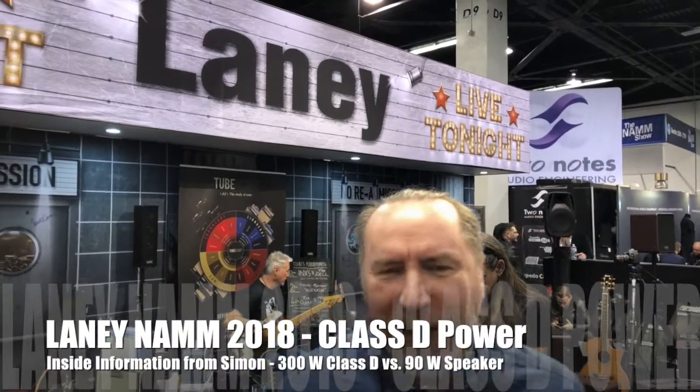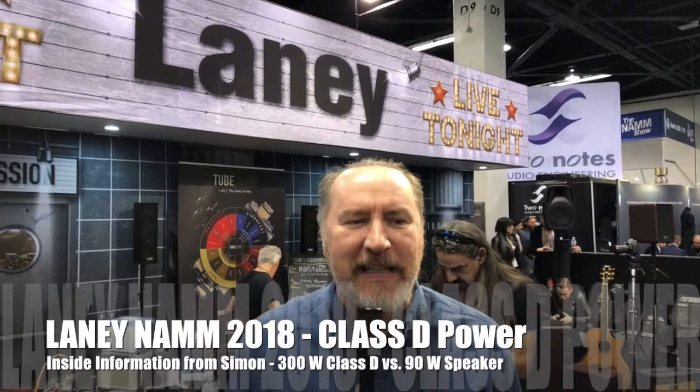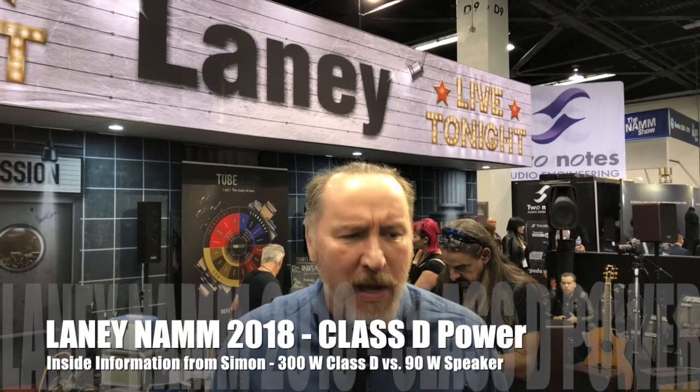Hi there, Simon here from Laney. We're here at the 2018 NAMM show. One of the things that we launched at the NAMM show this year is a new IRT SLS, and it's a 300-watt fly rig for guitar players.